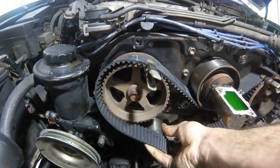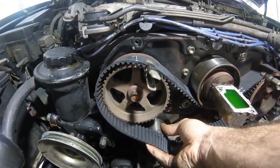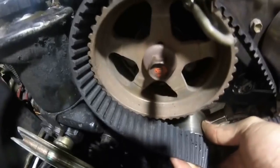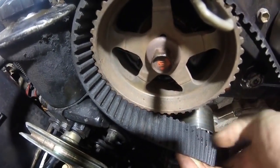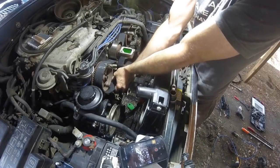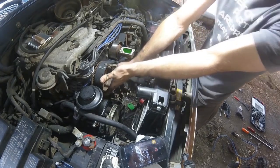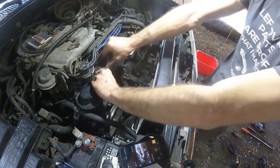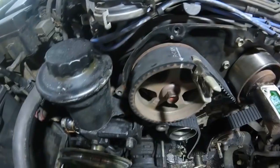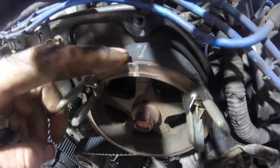Now that we're satisfied all our marks are still lined up, proceed to pull the belt over the tensioner pulley. This can be a little bit difficult — if you're having problems with it, go ahead and take this pulley off; the procedure is exactly the same, just a little easier to put the belt over the gear. I have the belt only partially slid onto this cam gear, which allows me to push the belt over the tensioner pulley. Double-check marks: arrow lined up with the mark, arrow lined up with the mark.